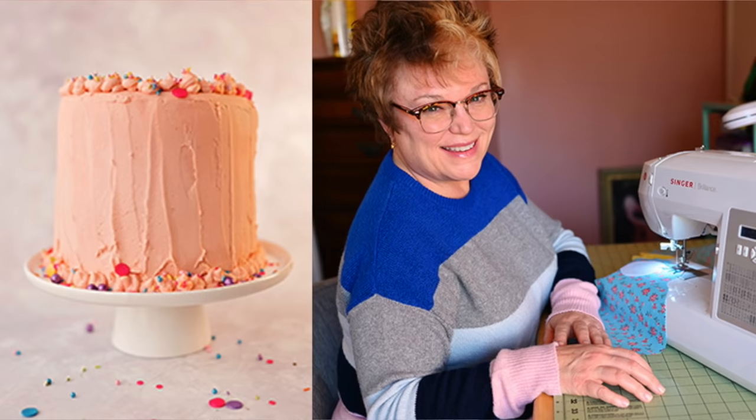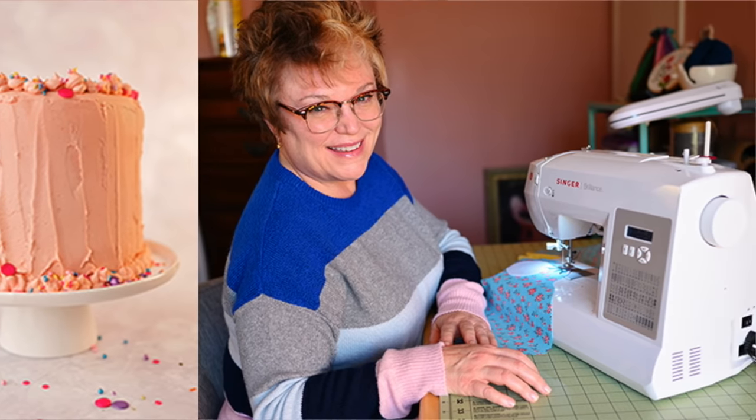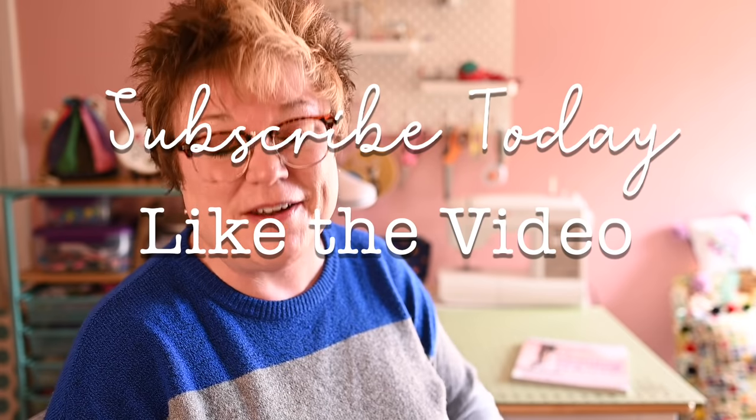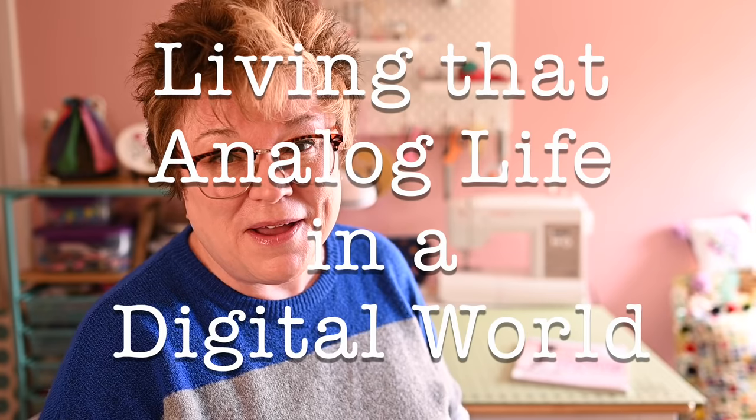In today's video I'm going to show you how I set up my small sewing space. Hello, I'm Patti and welcome to My Handmade Lifestyle. I go by Patti Mac Makes everywhere online. On this channel we're all about makes and bakes, so if you are too, I invite you to like today's video and definitely subscribe to the channel. Hit the notification bell so you see everything.